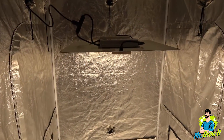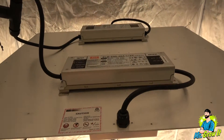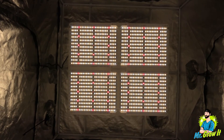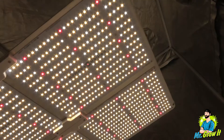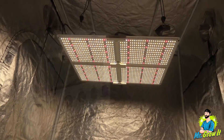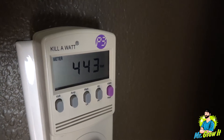If this is your first time watching one of my PAR test videos, I do this just to give you a general idea of what the PAR output is. Not everybody has a PAR meter, so they can't check these numbers themselves, so this isn't going to be a 100% accurate test. Also, the reflective walls on the grow tent could increase the numbers, so just keep that in mind. Last thing before we get into the measurements is the wattage pull — my kilowatt meter shows 3.68 amps pulling 443 watts from the wall.